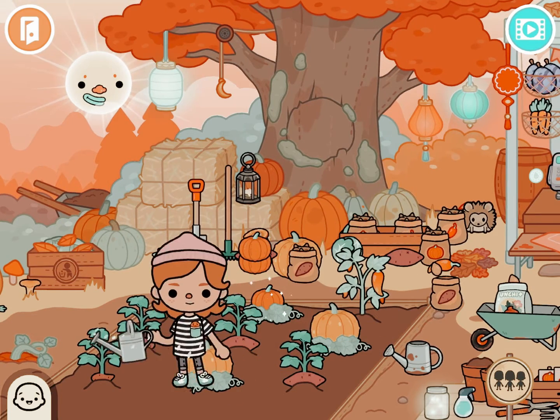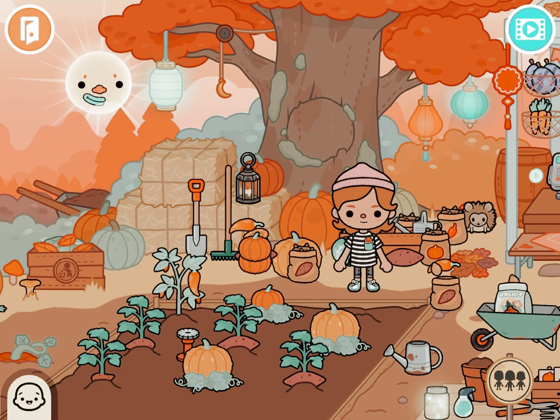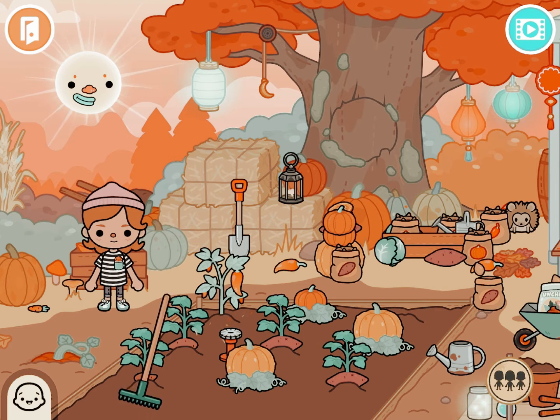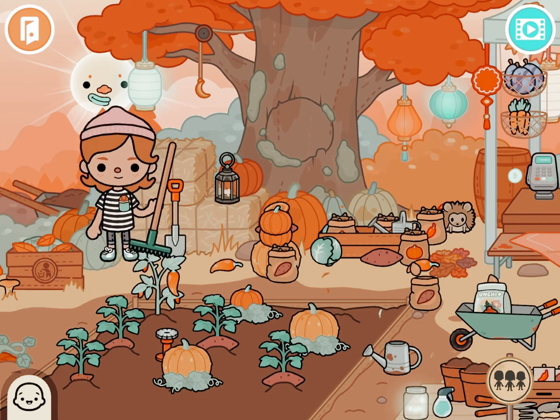We're done watering now, so we're going to set that aside. I started stacking the vegetables together and cleaning them from the leaves, just did a little bit more cleaning, then set that aside.